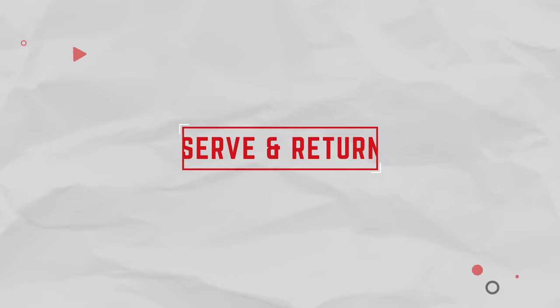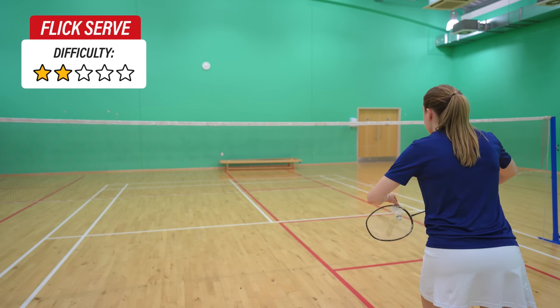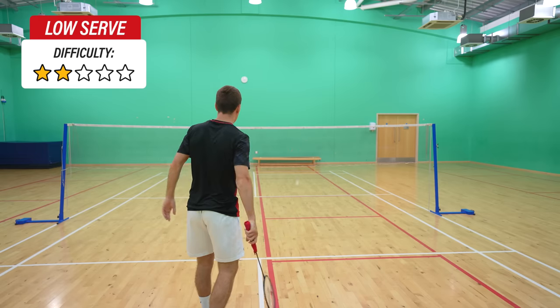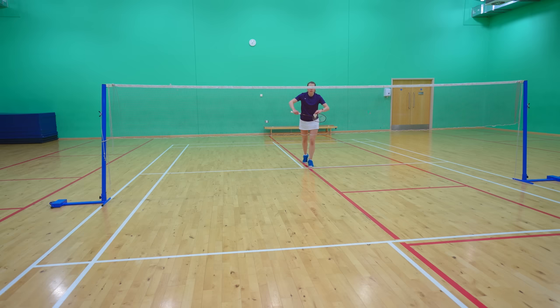Next are the different serves and return of serves you need to know. From the backhand these are a low serve, drive serve, and flick serve, and from the forehand you can do all of these plus a high serve. You can also change the direction in which you hit these serves — either towards the centre line, to the middle of the half, or out wide.